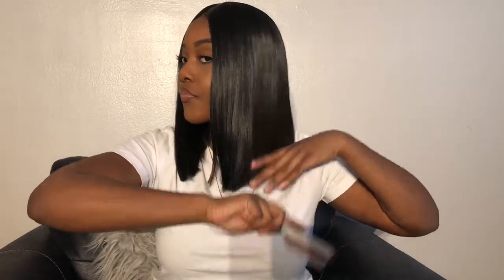I would recommend this wig for somebody who's a first-time wig wearer, who's scared to spend money on virgin hair, or who's scared to invest that type of money. I know now that I would invest that type of money into a virgin hair wig, but that's it on my wig.